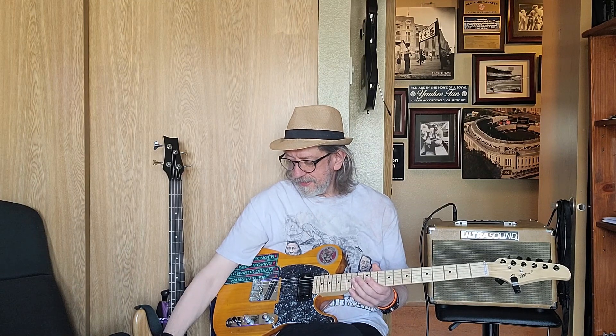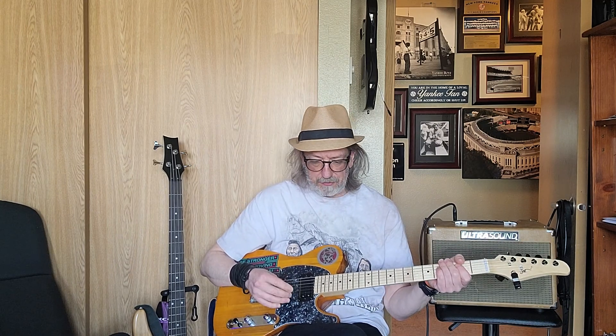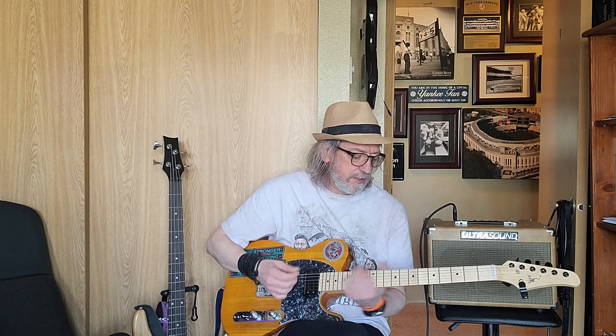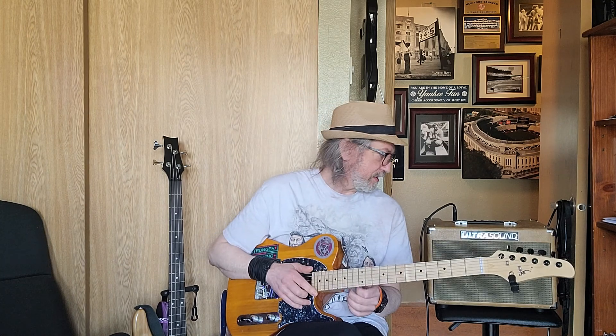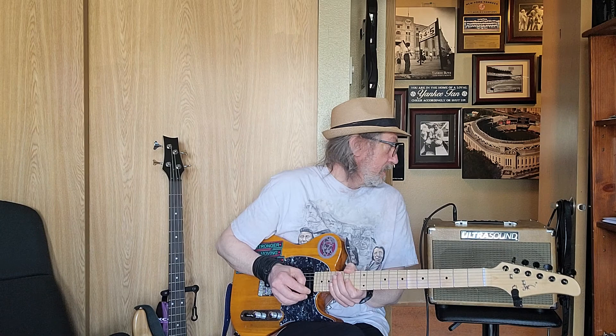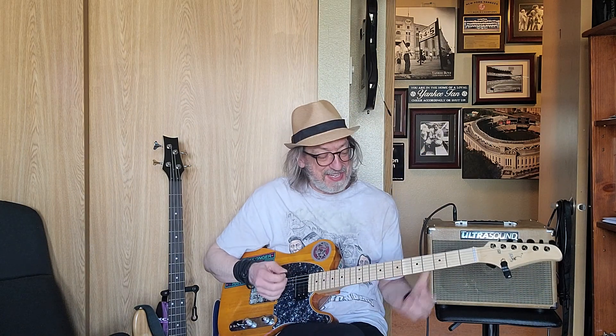Howdy y'all, I gotta start off today with a little shout out and a big thank you to our local celebrity and author Curtis — thank you Kurt, thank you very much. Kurt has been watching the videos and he had this amp, and he asked me if I want to check it out. This thing is for me — thank you God, thank you universe, thank you everything, thank you Kurt.